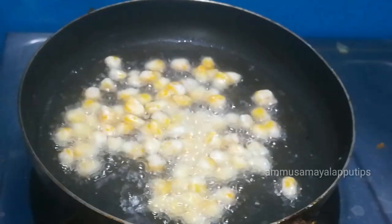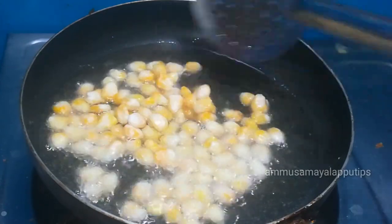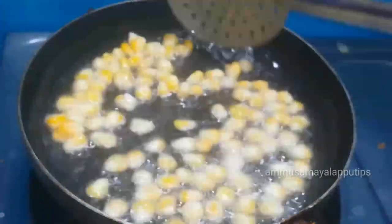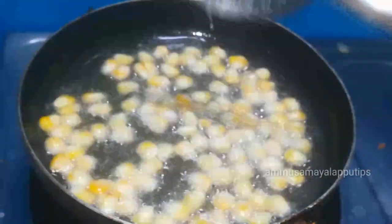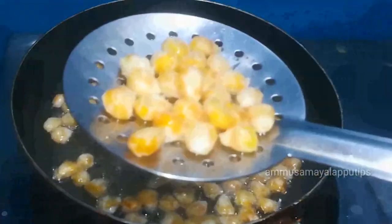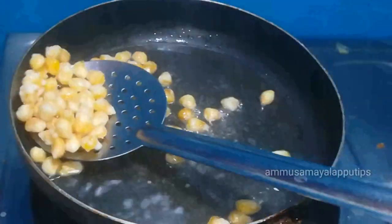Now we are ready. Now let's mix the corn. We will add the oil in the oven and mix it in a bowl.